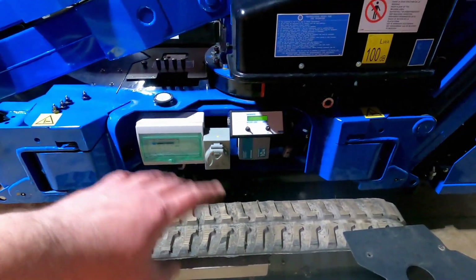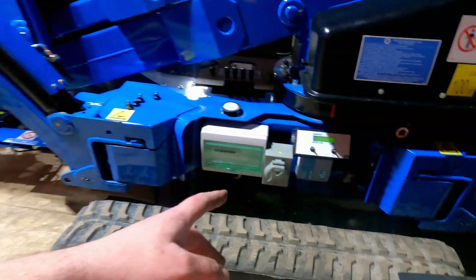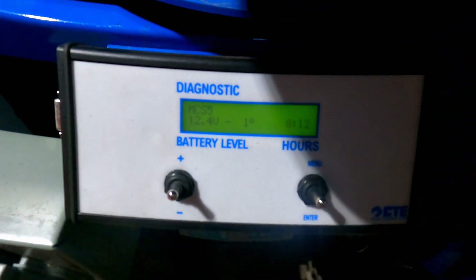We're going to take off the cover on this side of the machine so you can see the basket side. If you're standing in it, right-hand side of the machine, go down to the diagnostic screen.